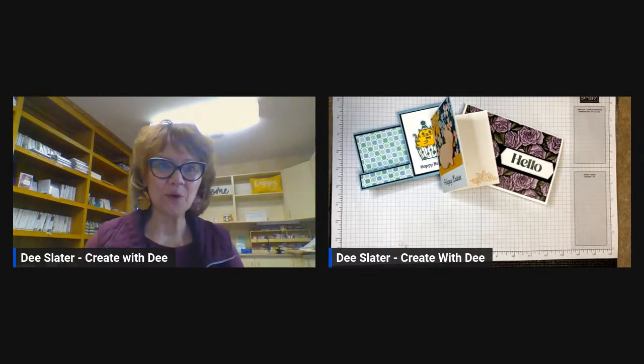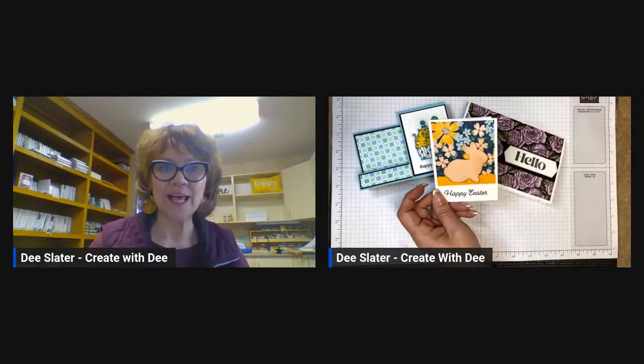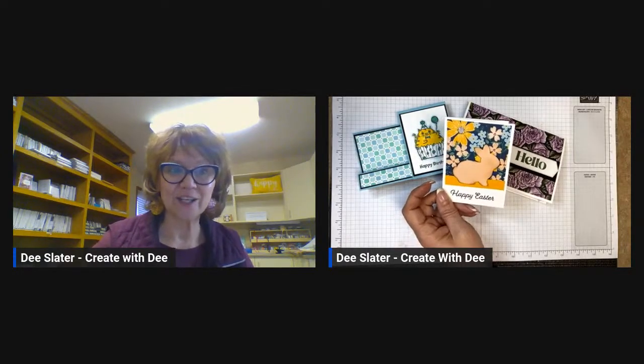Hi everybody, thanks for joining Create with D and welcome to my Live at Five. Tonight we're going to be making an assortment of products from the new mini catalog that runs from January to April 2023, as well as highlighting a few pieces from the celebration catalog, which runs January through February 2023. For every $50 in product you spend, you get something free.